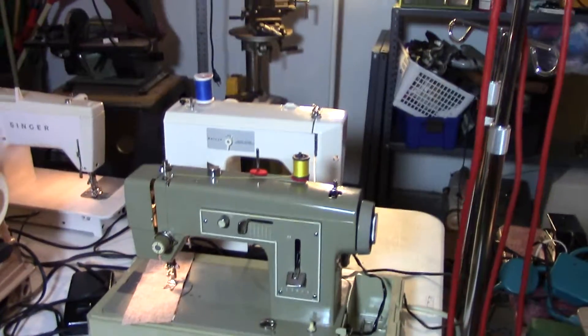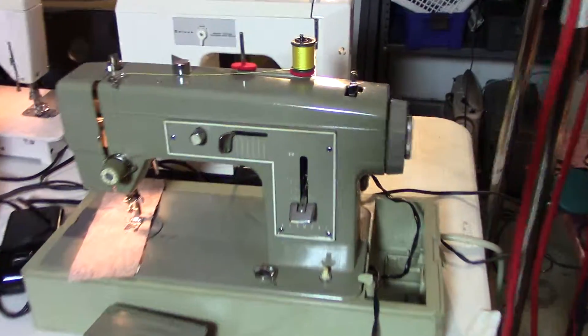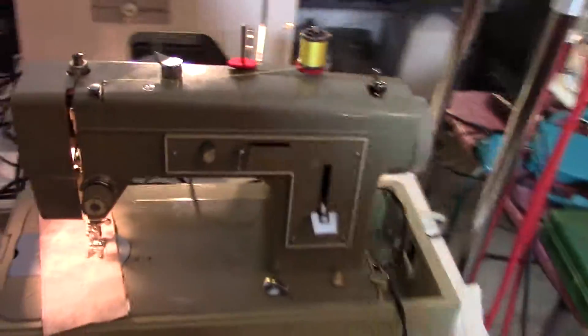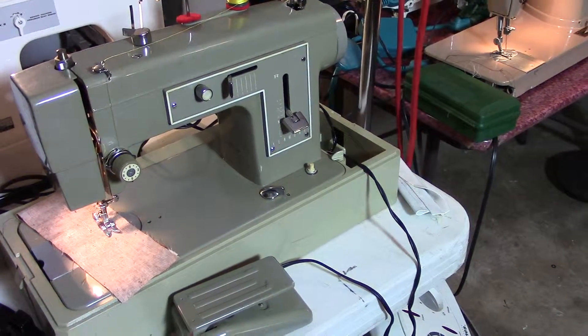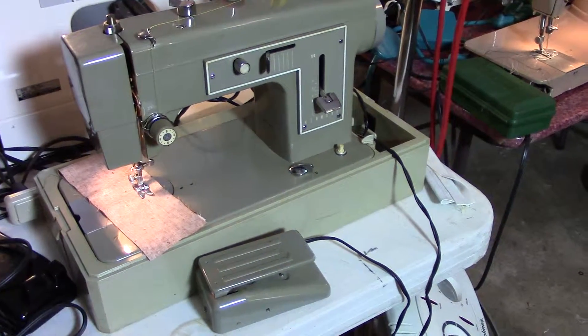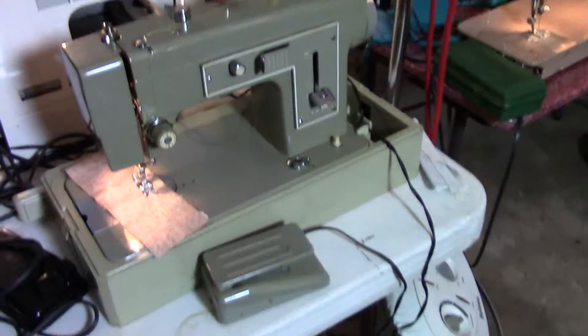This is a Slant-O-Matic and we've got that for $160. Next we have this great Sears Kenmore machine. Beautiful green machine. It comes with a lid, case top with it. It is a straight stitch and zigzag. We've got this for $90. This will sew through all kinds of material including some light leather.